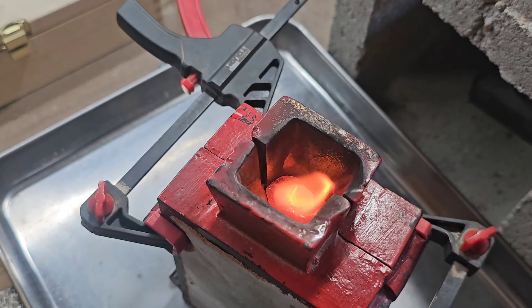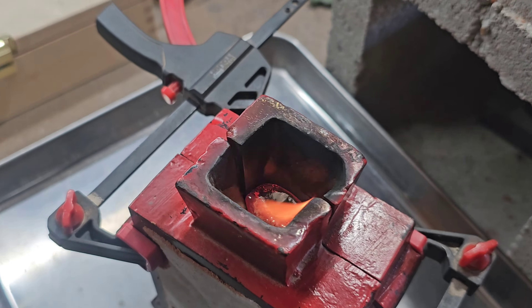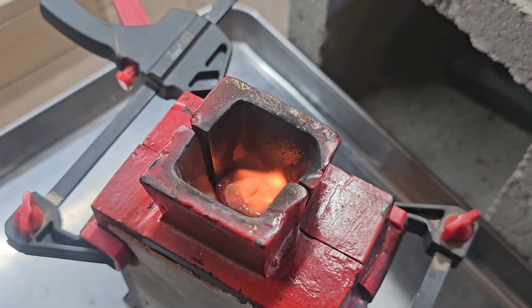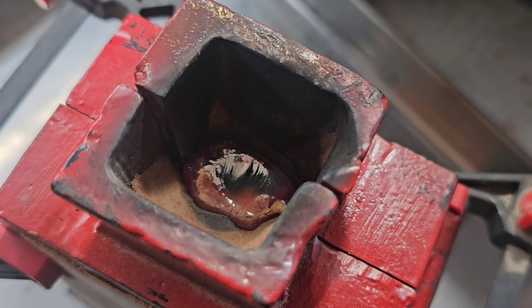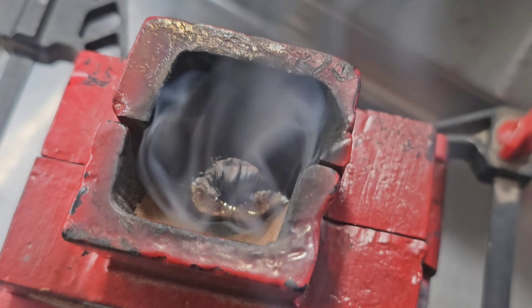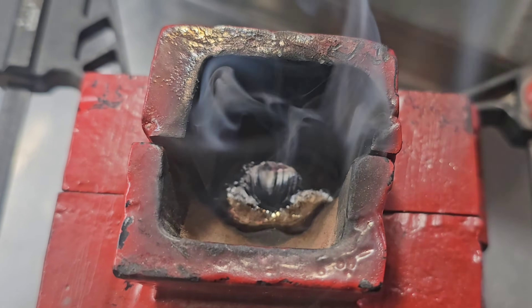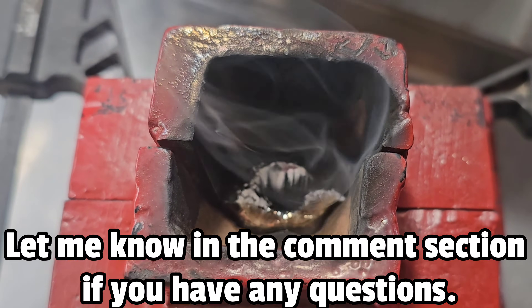If you're wondering how impurities get on your silver, it's typically just from coming into contact with something dirty. In my case it's almost always from using the top of the sprue — the silver from the overpour. I cut these off and reuse them for future pours, and that leads to some of those impurities on the top of the silver. Hopefully you guys enjoyed this video. Thanks for watching.